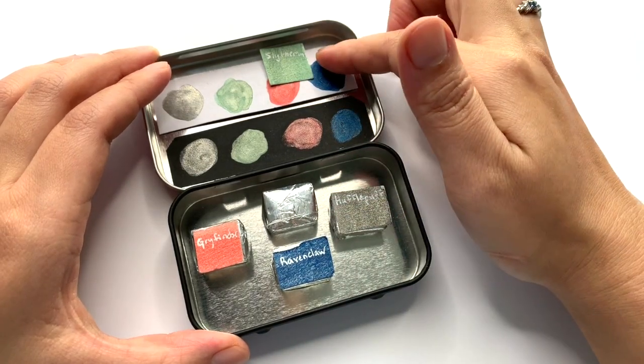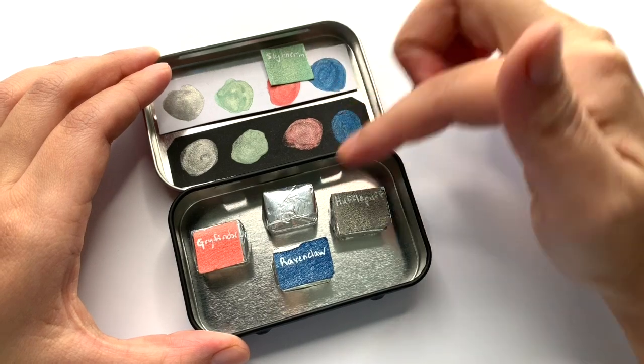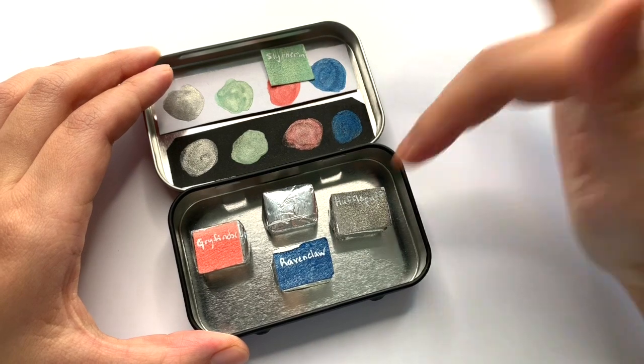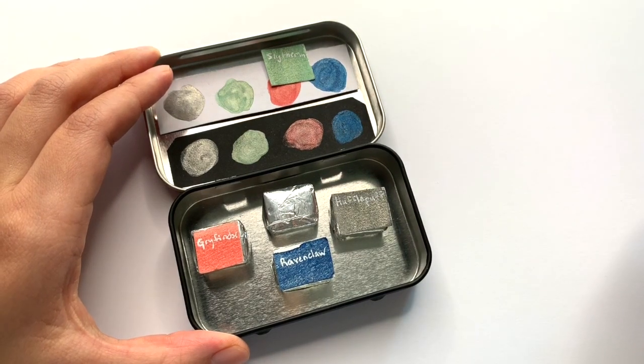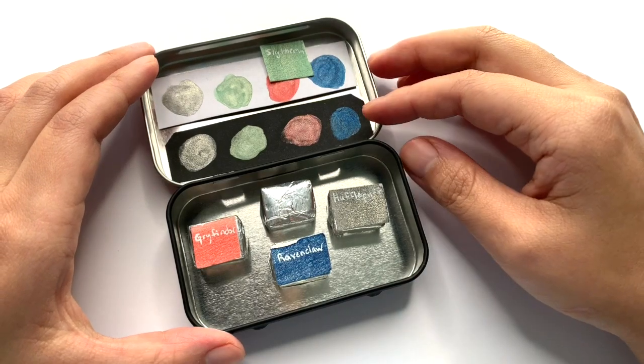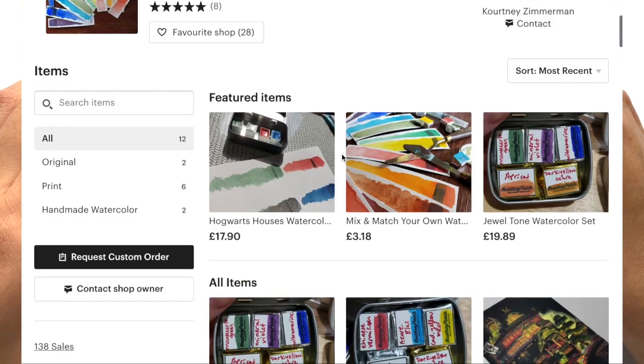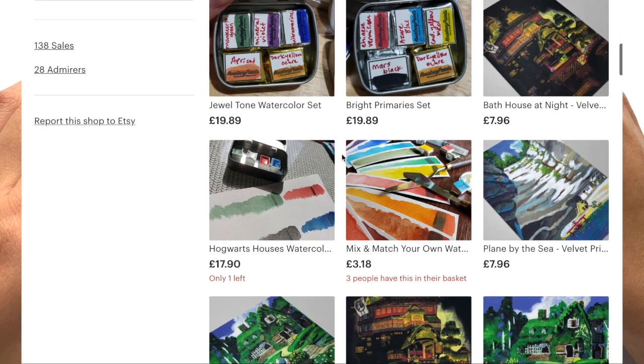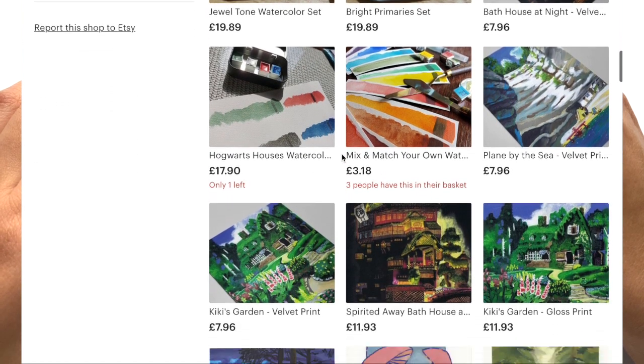The Slytherin label has slithered away from the pan, but we have Slytherin, Gryffindor, Ravenclaw, and Hufflepuff, so I thought it'd be fun to swatch these out for you guys. She also has other sets of handmade watercolors like the jaw tone set and the bright primary set, so do check out her Etsy shop if you are interested in some awesome handmade paints.